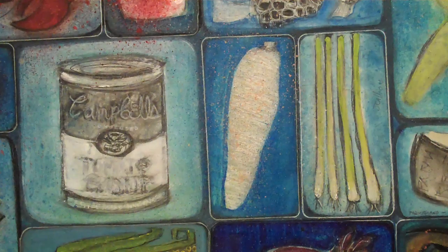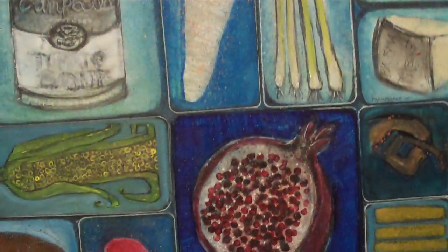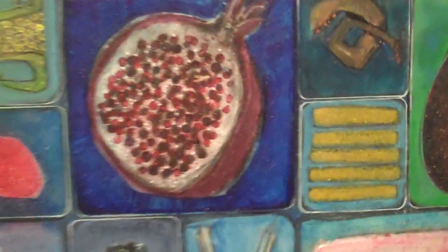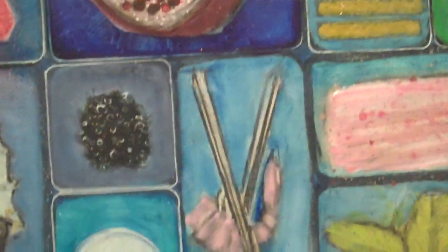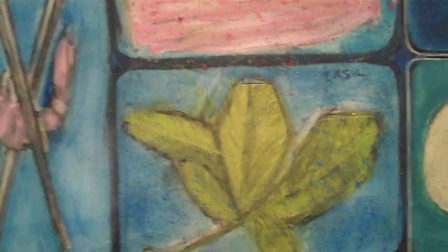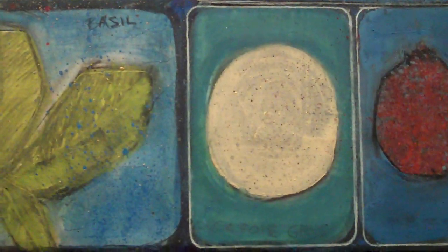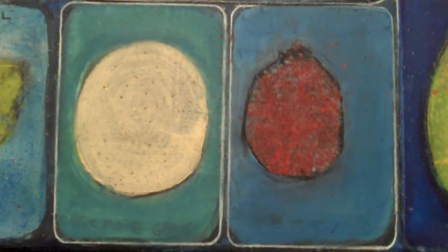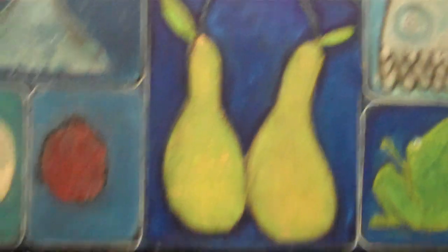That white thing is going to be a parsnip — still working on that. There's your pomegranate. There's your wasabi. Basil. Here's your duck foie gras. And then directly to the right of that is a beet that's coming up nicely. And here's your golden pears.